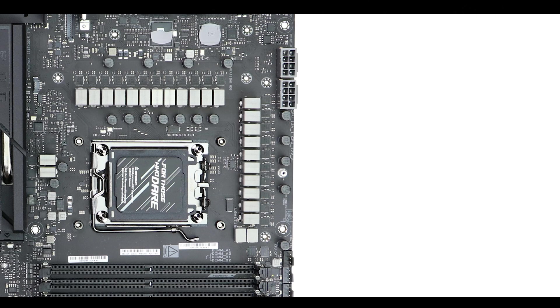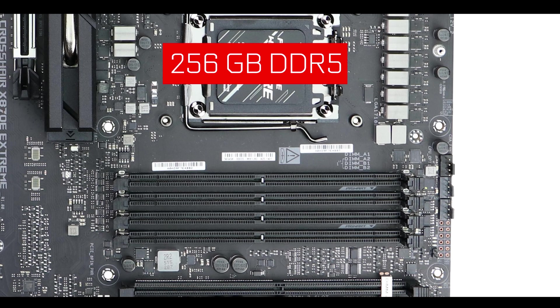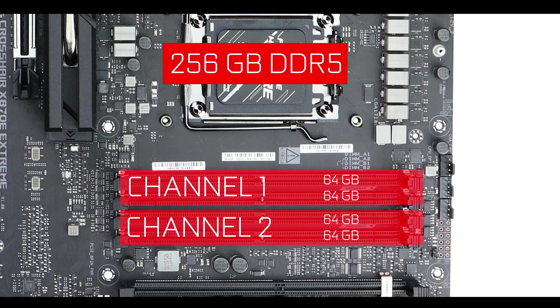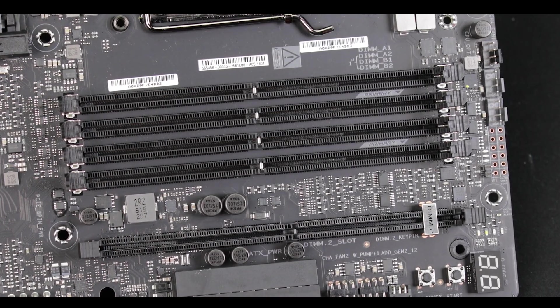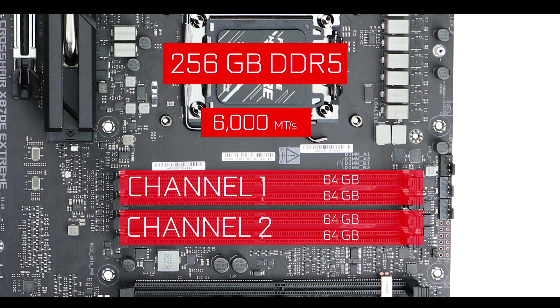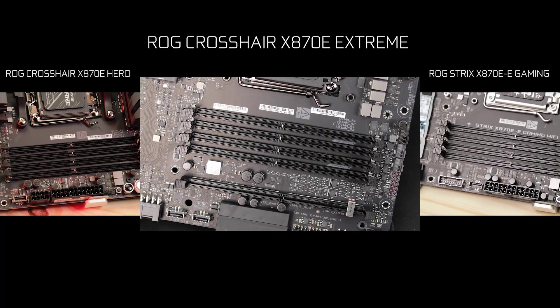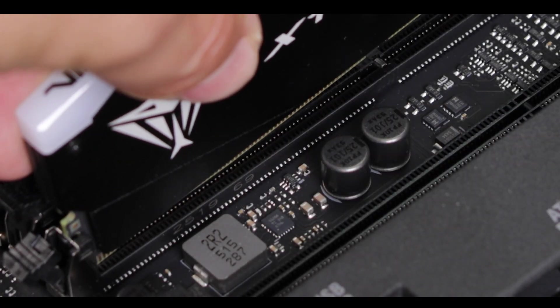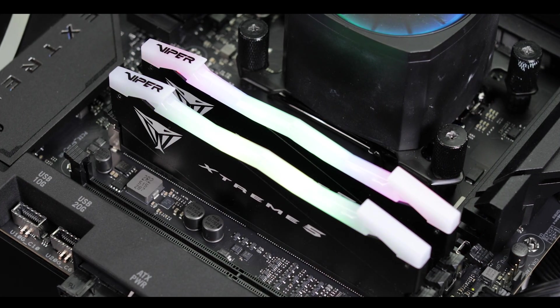Now where we see the ROG X870E Extreme pushing boundaries is in its RAM support. We have the usual 256 gigabytes of DDR5 organized in a dual-channel configuration, but thanks to the ASUS-exclusive NitroPath DRAM technology, we can now hope to reach unprecedented data swap speeds — up to 9000 million transfers per second to be precise. NitroPath DRAM technology changes the way DRAM connects to its 288-pin slot, and that is what allowed the ROG X870E Extreme to go from 8200 million transfers per second — seen on other Crosshair motherboards in the series — up to 9000 million transfers per second.